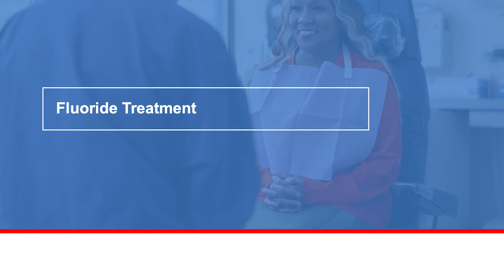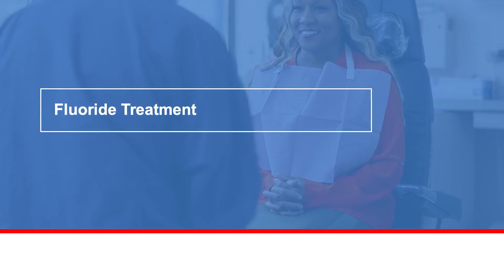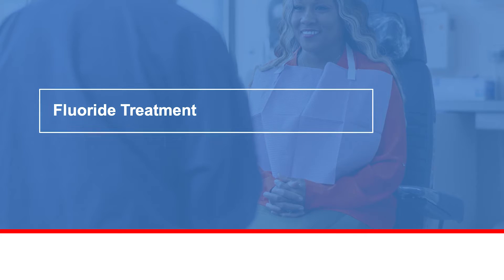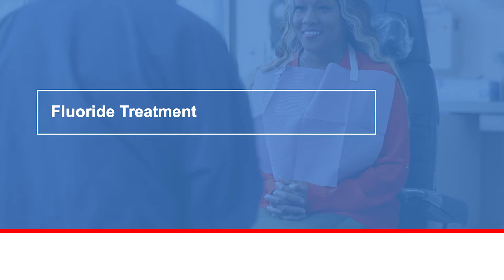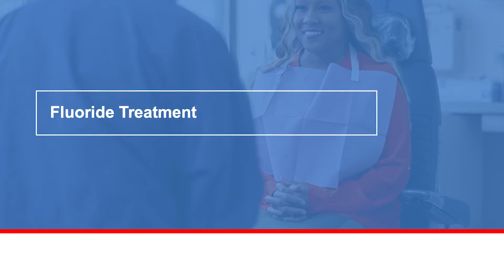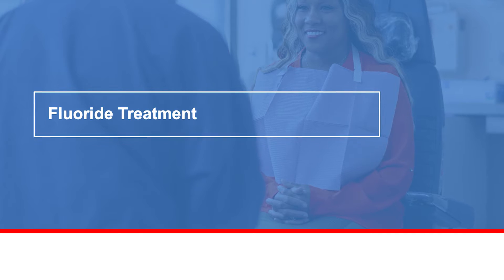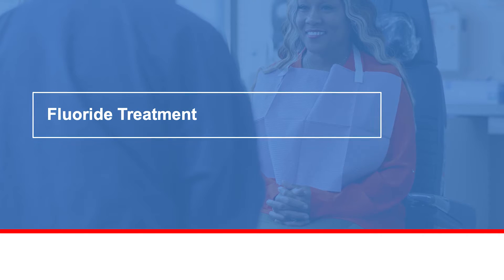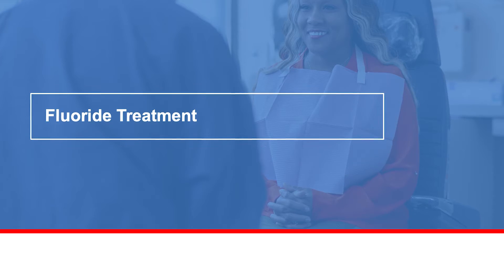Your MD Anderson Cancer Center care team recommends you start fluoride treatment. Fluoride treatment helps reduce dental cavities from developing. If you have had radiation to the head and neck, you need to do a fluoride treatment every day because you are at a very high risk of developing cavities. The fluoride treatment should be done once a day for the rest of your life, even after completing treatment.